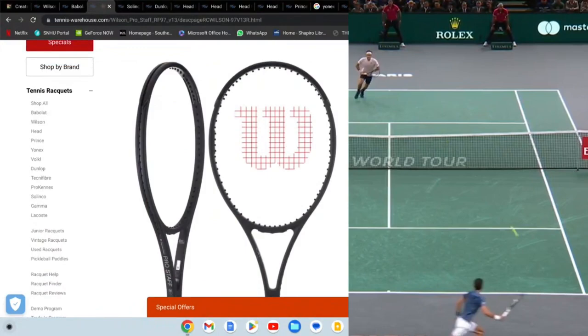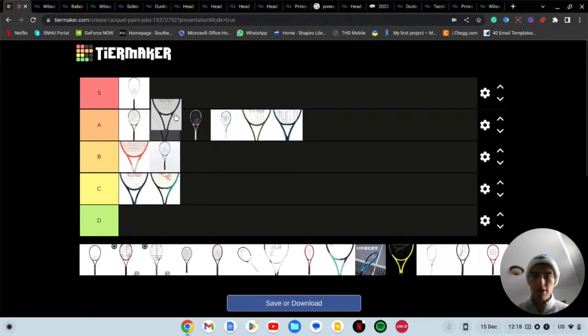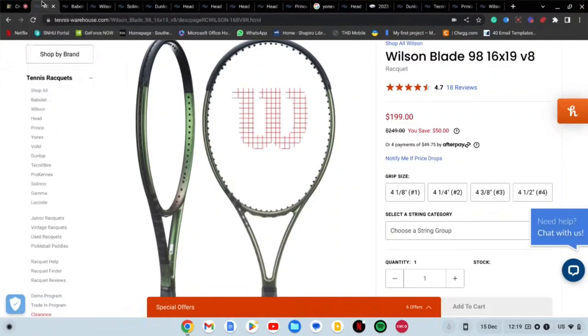Next we have the one and only Wilson Pro Staff. You already know where this one's going — it's going in S tier. You cannot go wrong with the Pro Staff, it's always S tier. Pro Staffs are beautiful frames. All the Pro Staffs have always looked good in my opinion — the suit and tie one looked nice, the red and black one when Roger first switched over to the 97 square head was awesome. The only one I didn't really love was the red on the CounterVeil one. But yeah, Wilson Pro Staff is definitely S tier.